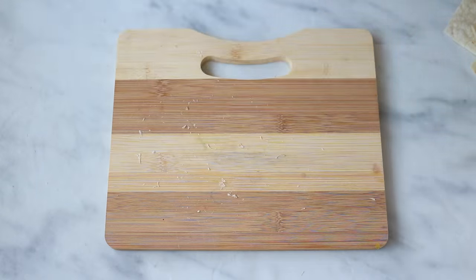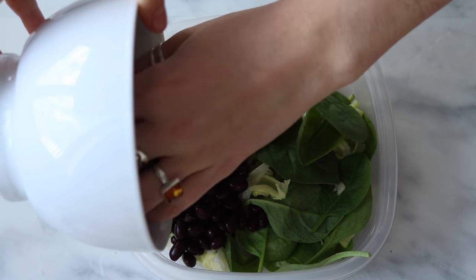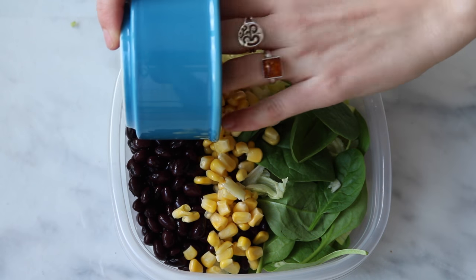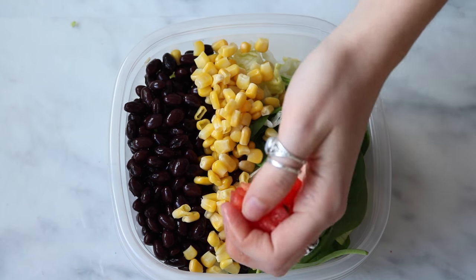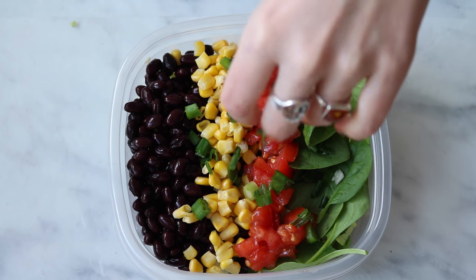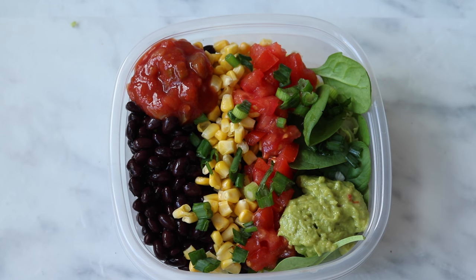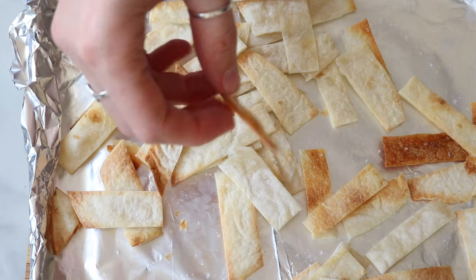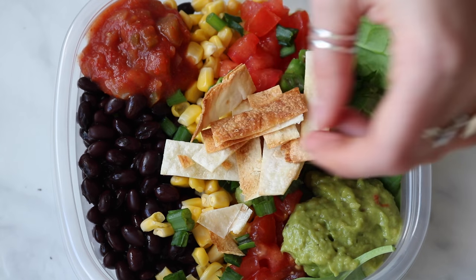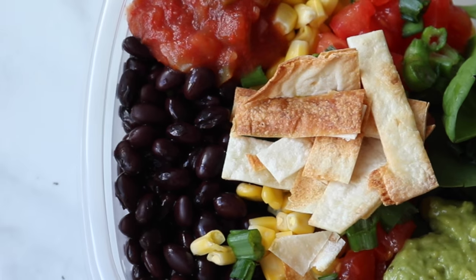In a container or bowl — I did this in a container so I could take it to class — add some lettuce, black beans, corn, tomatoes, green onions, avocado or guacamole, and some salsa. Most of these ingredients are very cheap. The most expensive part would be the avocado, but sometimes at Walmart you can get five avocados for five dollars.